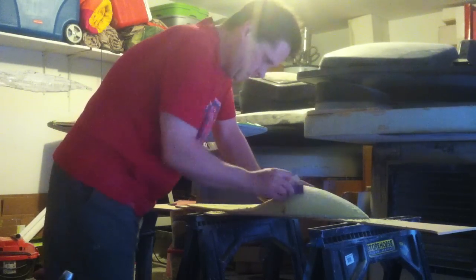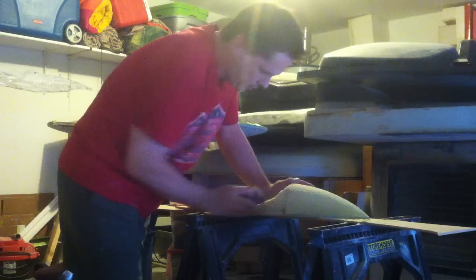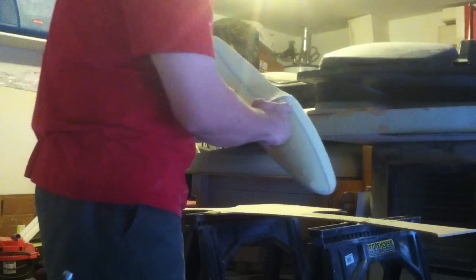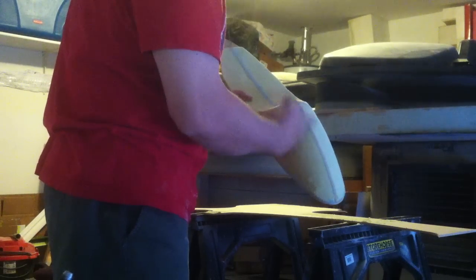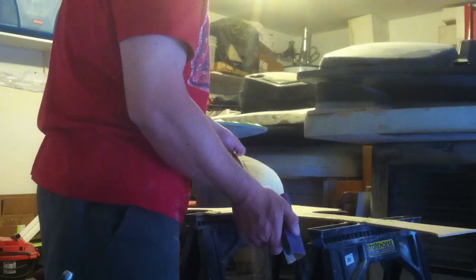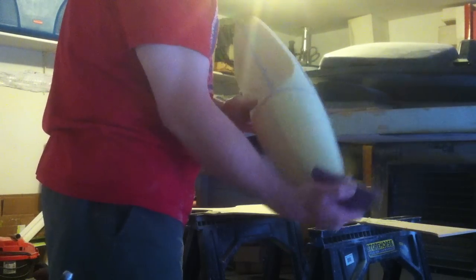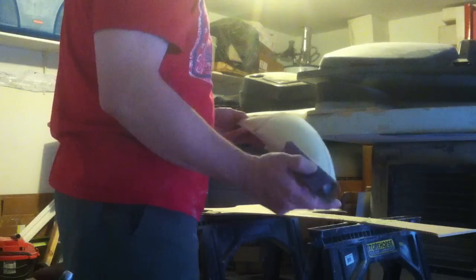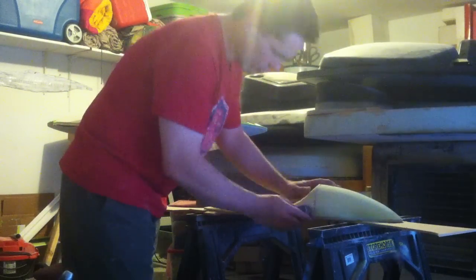You can have this basic shape done very fast. Obviously you're gonna have a little high spot there where the wood is, but once you glass it and bondo it, it'll take a little work. This is the foam to use — it's expensive but it's definitely worth it.